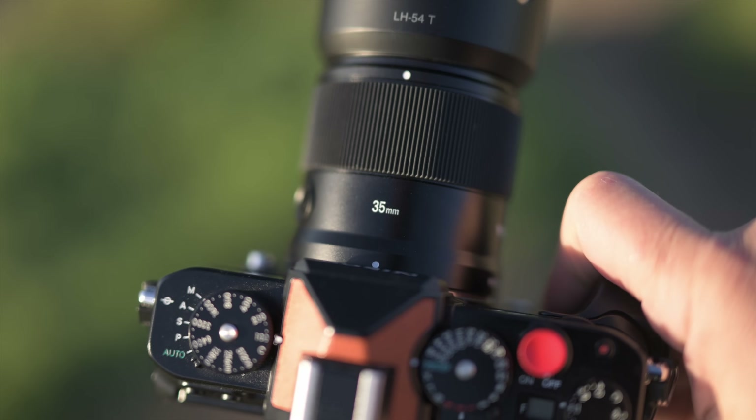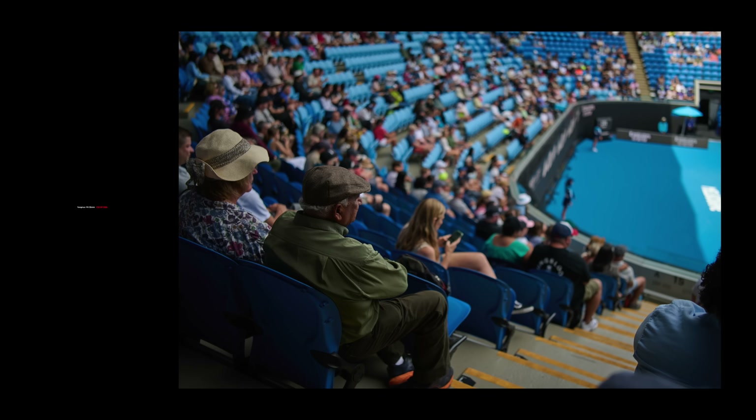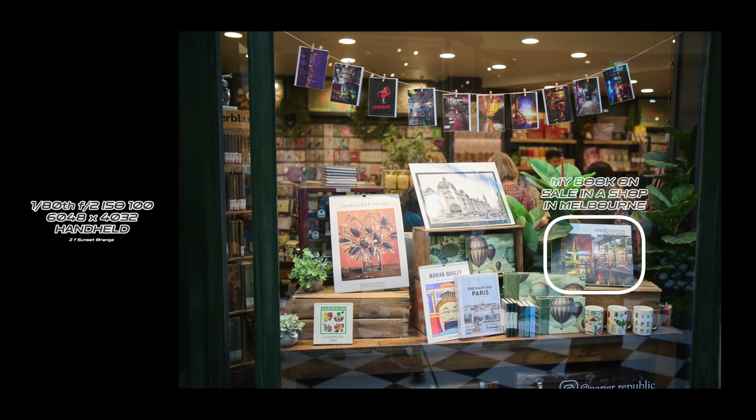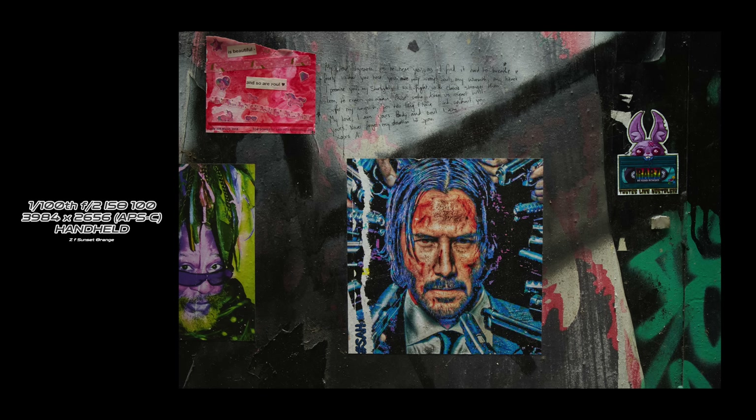Let's talk about this 35mm f2 full frame lens for Z-mount. I'm really excited about this lens — I've been shooting it for two, three, maybe even four weeks now. It's full frame, it's well built, it's f2 which provides a pretty short depth of field, and I have to say I'm really liking the images that come out of it. It has full AF and full aperture control.